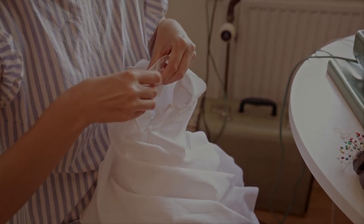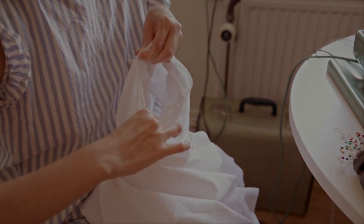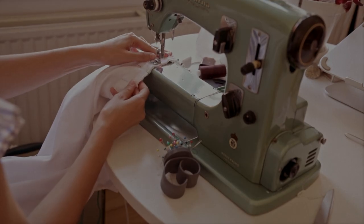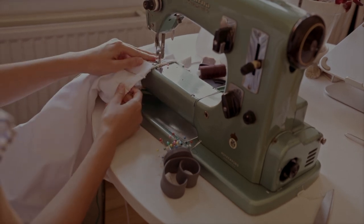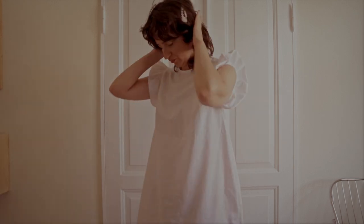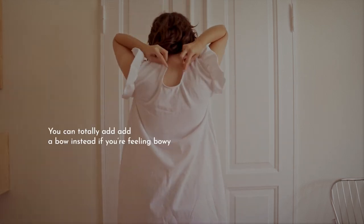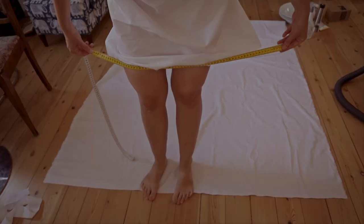If your dress is inside out, you want to attach the sleeve on the inside and have it face inwards. Attach it with a straight stitch. You can see the dress coming together. Now we just have the back part, the little button to sew, and the ruffle on the bottom.